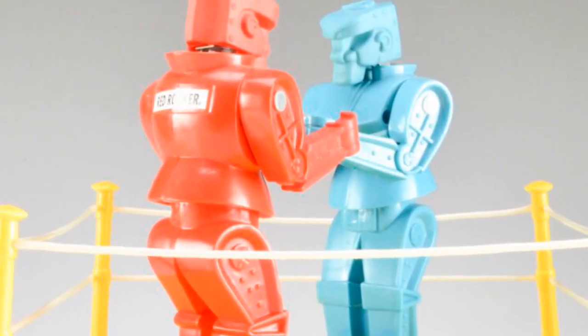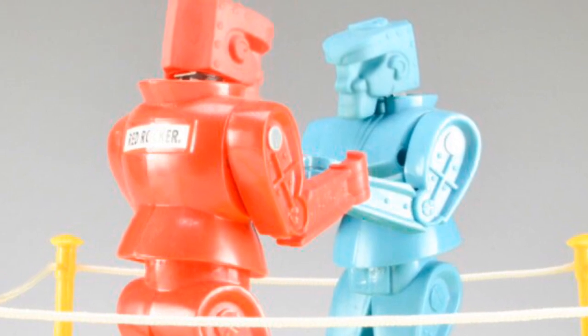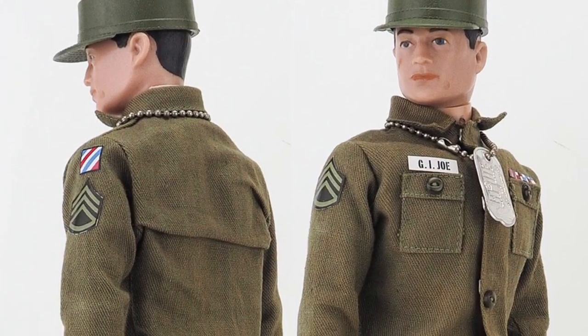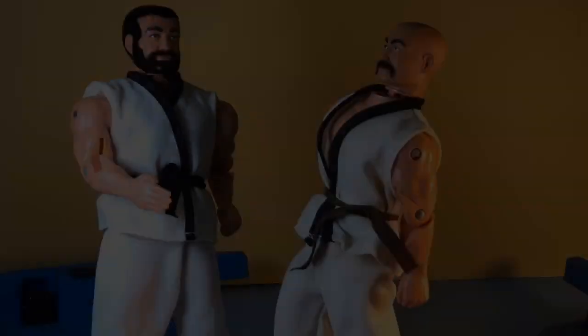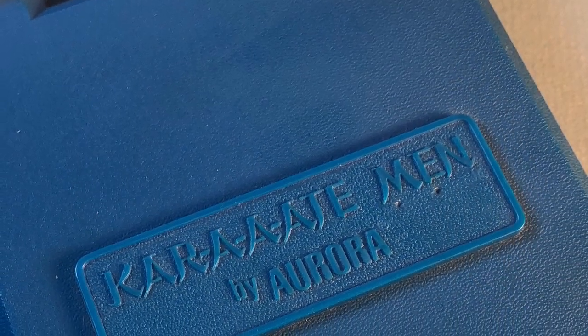What do you get when you cross the action play features of Rock'em Sock'em robots with 12-inch original G.I. Joe figures? You get Karate Men. These were made in 1975 by a toy company called Aurora.